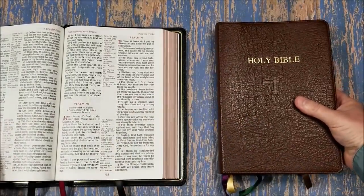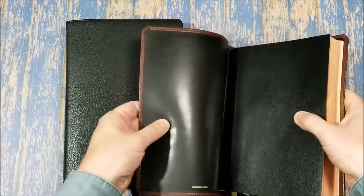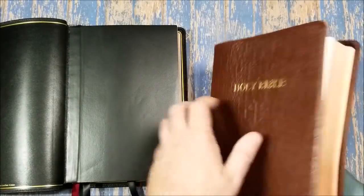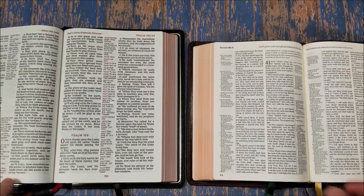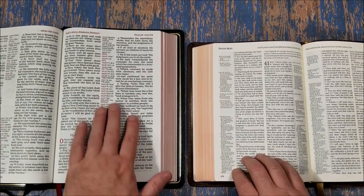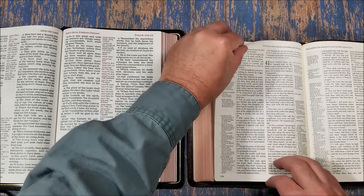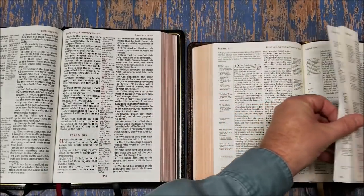Let's take a look at the Westminster from Schuyler — it has the upgraded leather, which feels about the same, maybe just barely thicker. It's so close it's hard to tell much difference. Of course this is in a higher price range. You can tell the difference in the font — this is a lot easier to read for me. If I'm preaching specifically I'm going to want a larger, darker font. This has the darker font, and I do love this font. I can't wait to get this one in large print — it is coming; they are making it.